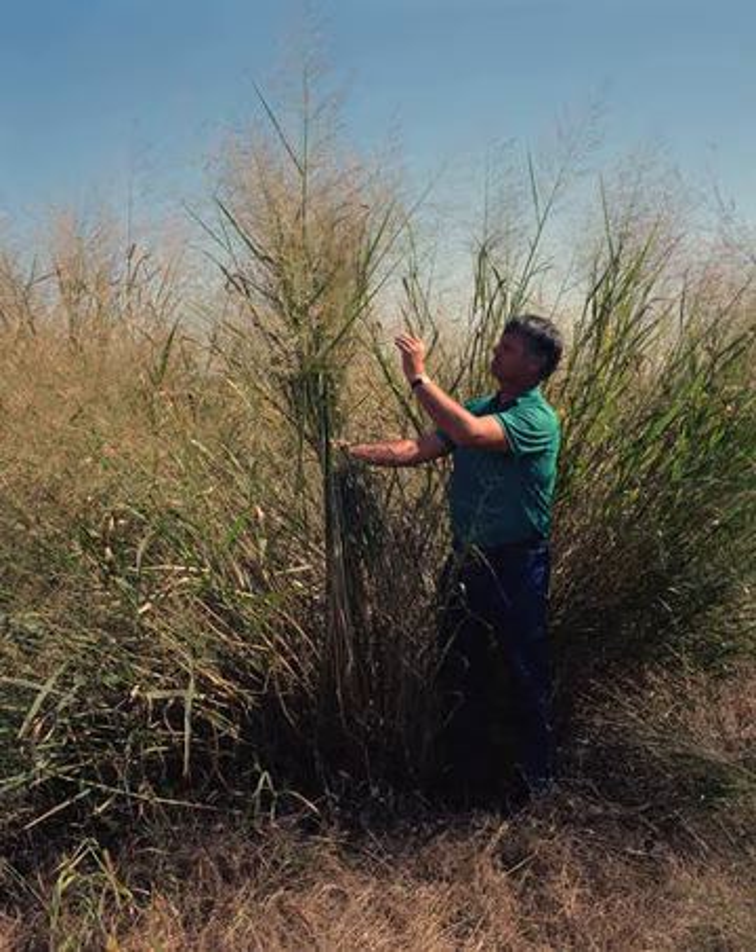Much of North America, especially the prairies of the Midwestern United States, was once prime habitat to vast swaths of native grasses, including switchgrass, indiangrass, eastern gamagrass, big bluestem, little bluestem and others. As European settlers began spreading west across the continent, the native grasses were ploughed under and the land converted to crops such as corn, wheat, and oats. Introduced grasses such as fescue, bluegrass, and orchardgrass also replaced the native grasses for use as hay and pasture for cattle.